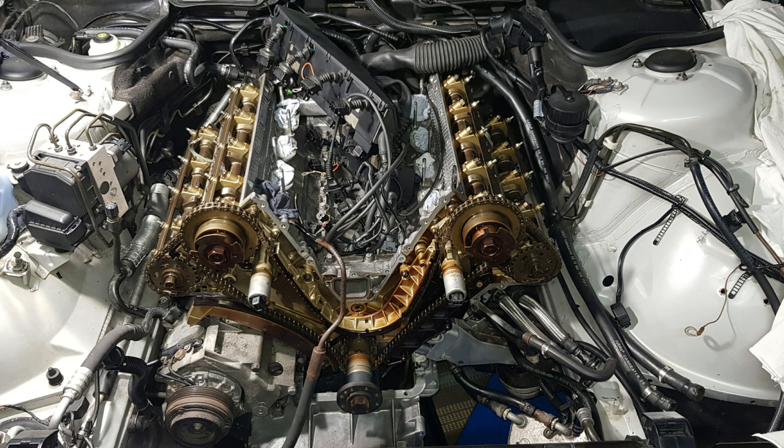Hi everyone and welcome back to my channel. In today's video I will show you how to remove the famous timing chain guides on M60, M62 and M62 TU engine.